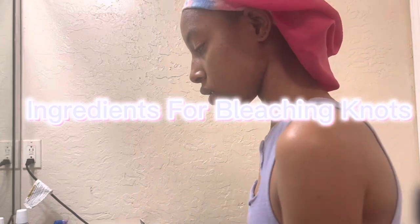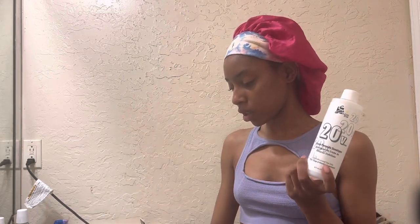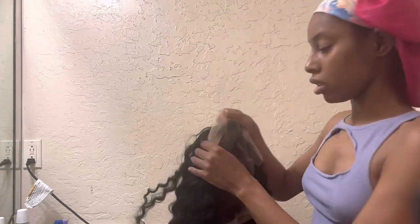Alright, install! So I've got a little area set up — we're going to need some bleach, a little bowl, a stick or something to mix the bleach with. I think I'm going to use 20 developer today, and a little brush to put the bleach on the lace.